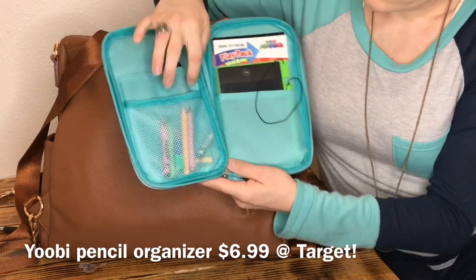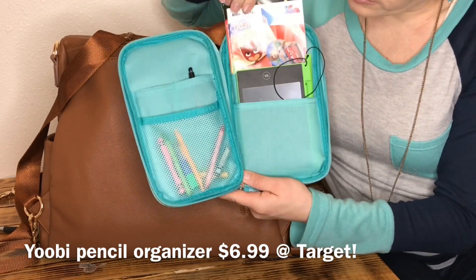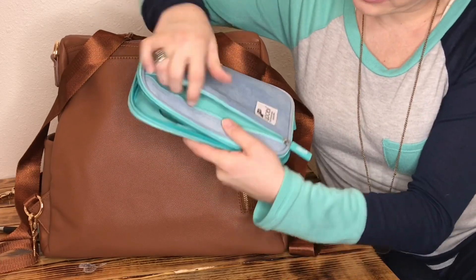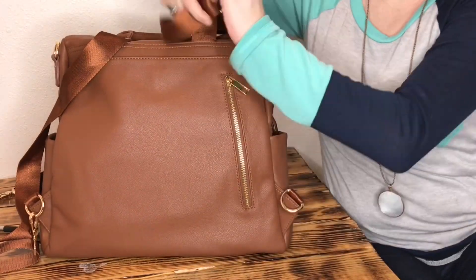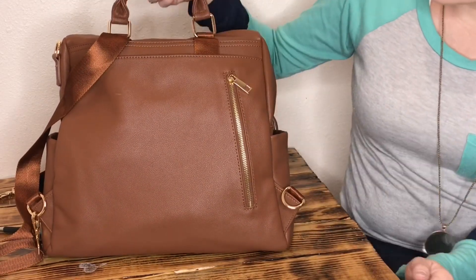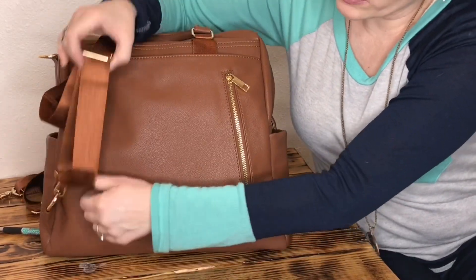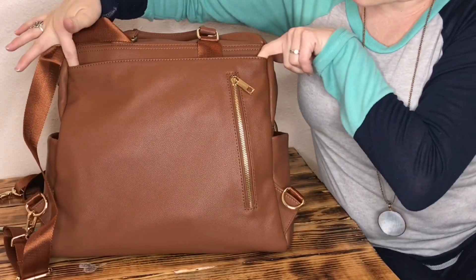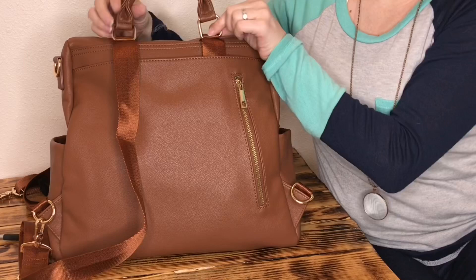On the back there is a nice zipper pocket — again really nice quality zippers in this bag. I just have my iPhone 8 in here; it would definitely fit a plus size too. There's also a large magnetized pocket on the back. In this I have my kids' play pack holder. On the inside there are crayons in the slip pocket — you can fit taller pencils or crayons back here. I've also got a Boogie Board and some play packs with stickers. You can also unhook the backpack straps and slide them in here if you don't want to use it backpack style.